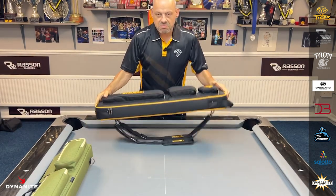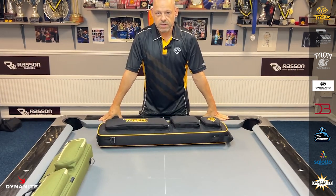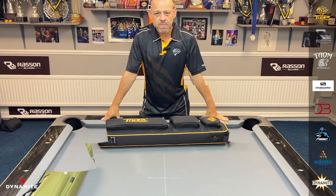Zips up nice and easy. As you can see, still loads of room. Look at that — it's just perfect, perfect size for me and what I need.